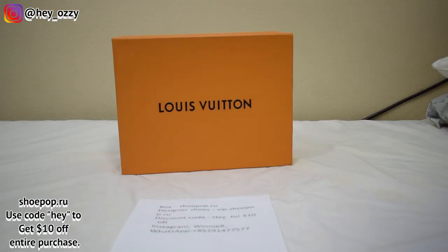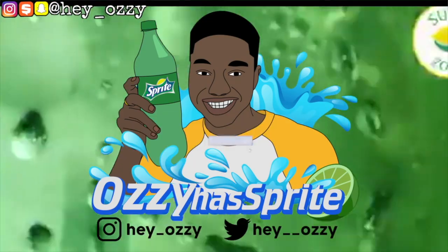Hi guys, my name is Ozzy and today I'm going to be doing a review on the Louis Vuitton trainers. I got these from Shootpop, so I gotta play smart.